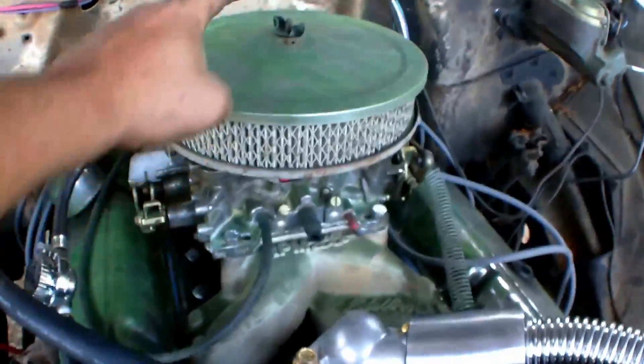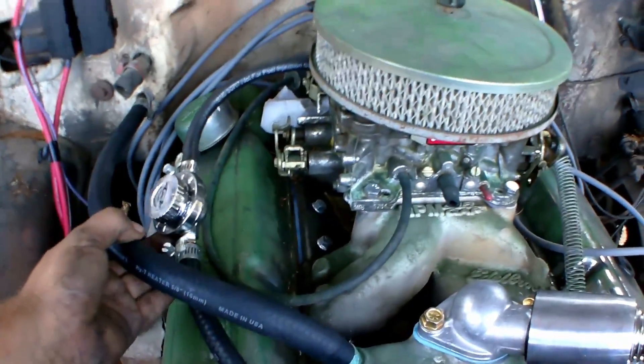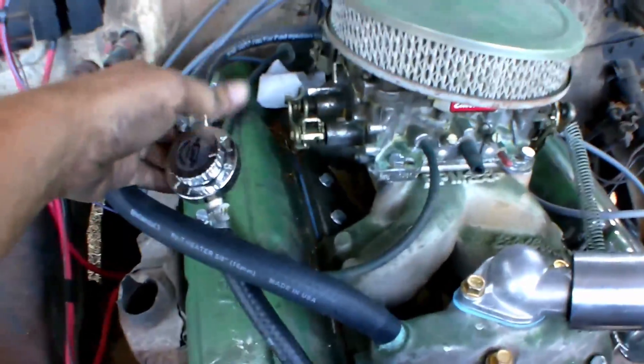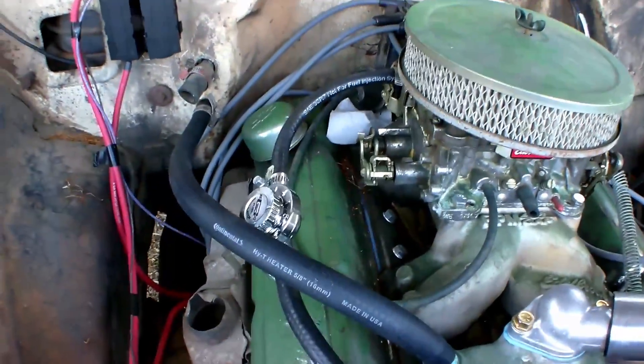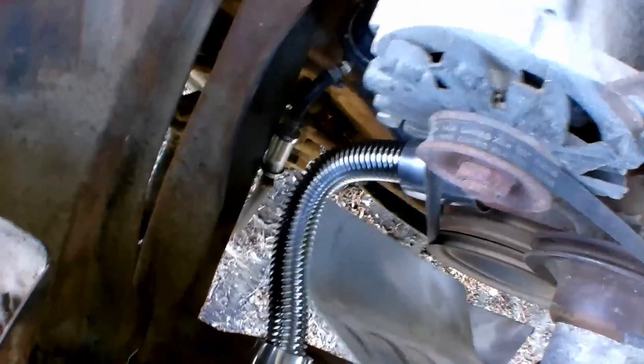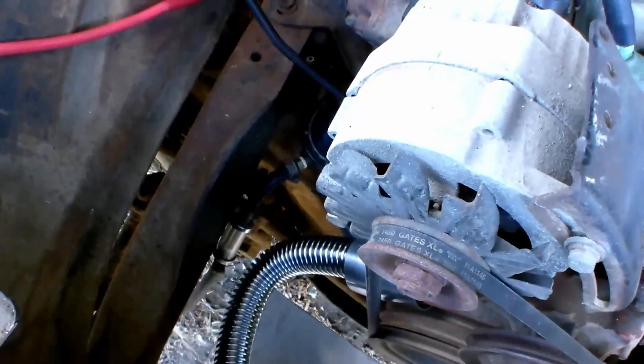The fuel was spraying out the top because the aftermarket fuel pump has higher fuel pressure than what the carburetor is rated for, so I had to put in a pressure regulator. I also got both my radiator hoses in — got some fancy chrome ones.